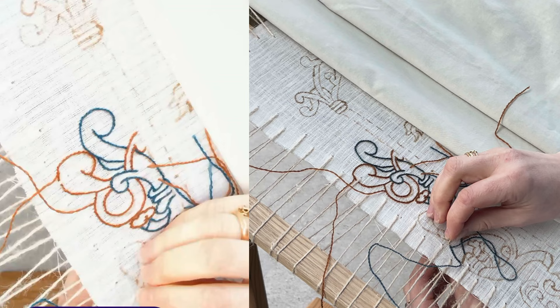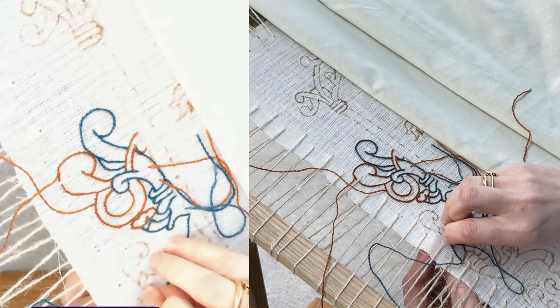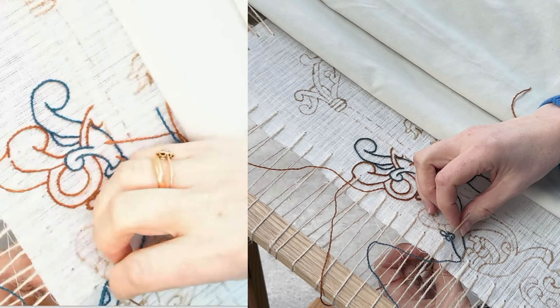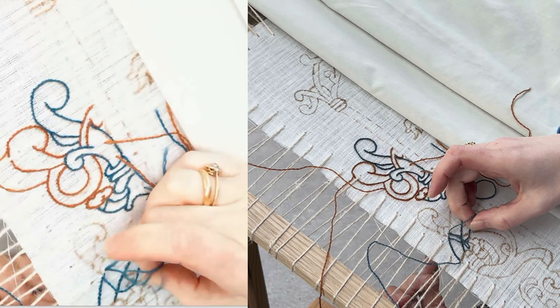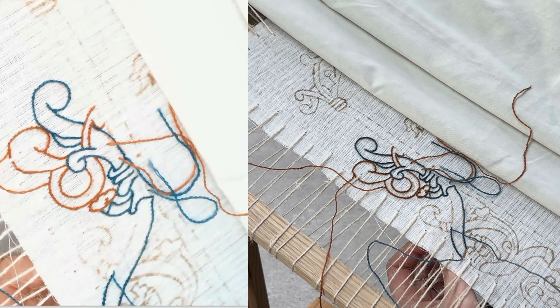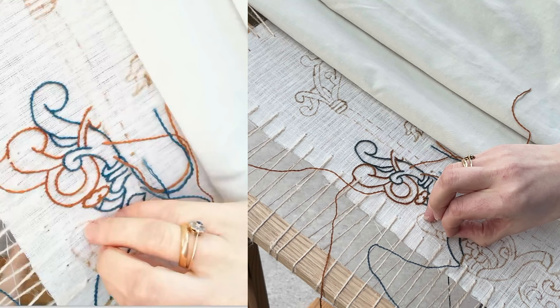I think we'll get to the end here and then stop for a bit. We've done about 40 minutes at the moment. I think I'm going to leave the thread hanging on this one just to let it unravel a bit — there we go, some twisting.